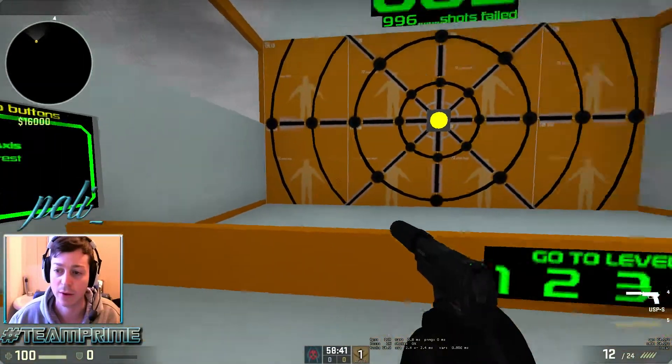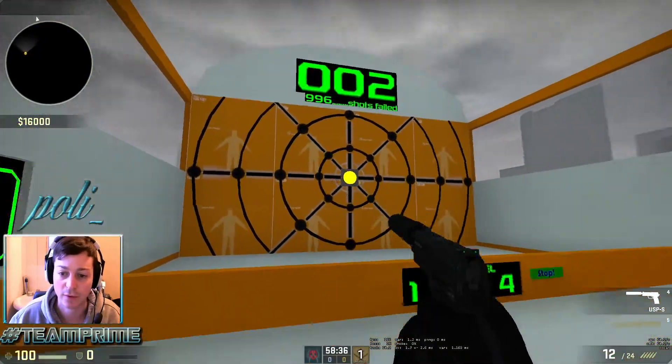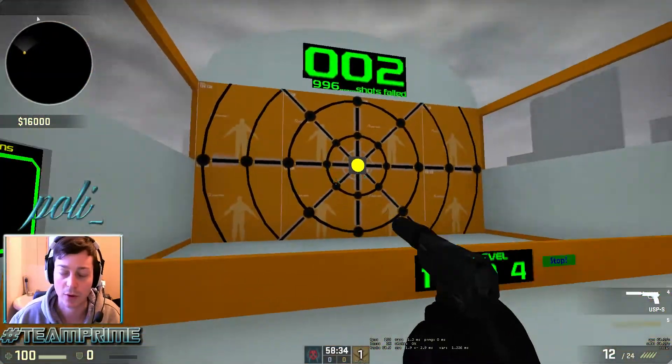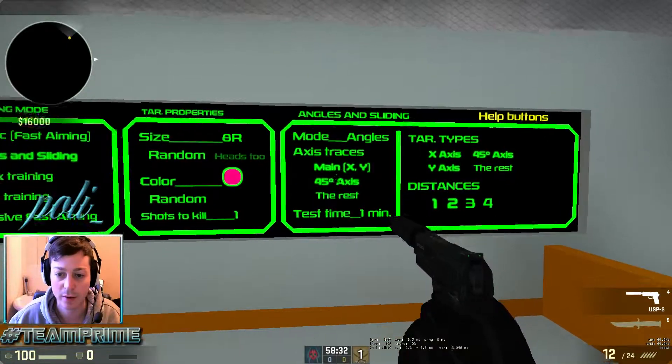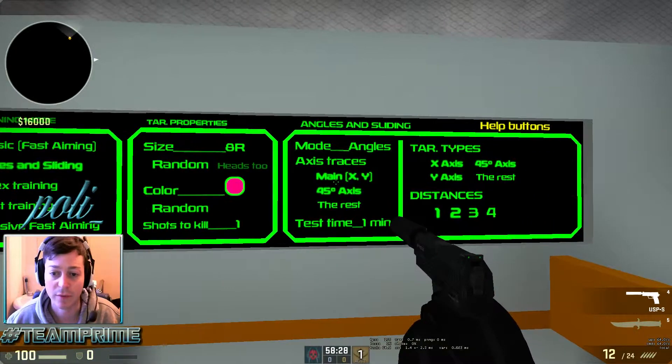Here's it showing you the axis, so X and Y is basically that way, and then you've got the 45-degree angles, and then the larger ones.